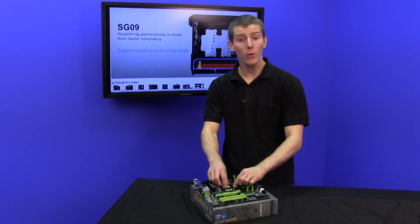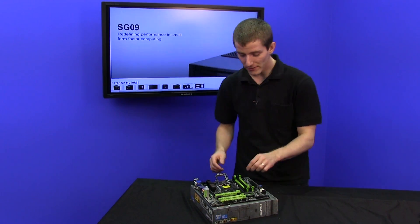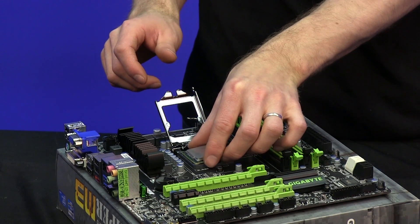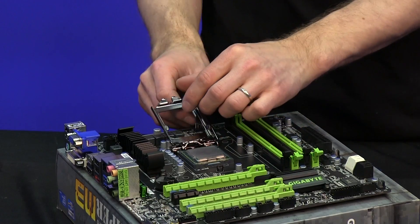The first step for me is always to install the CPU and the RAM on the motherboard outside of the case. We've got a very high-performance Gigabyte Sniper M3 motherboard. We're installing a 3570K, which is perfectly optimized for gaming.